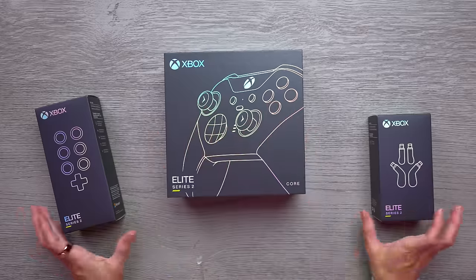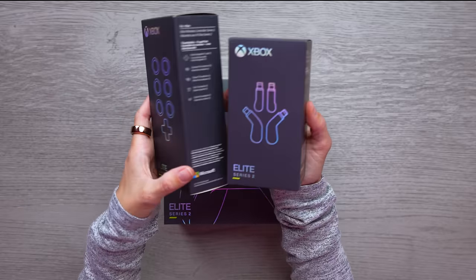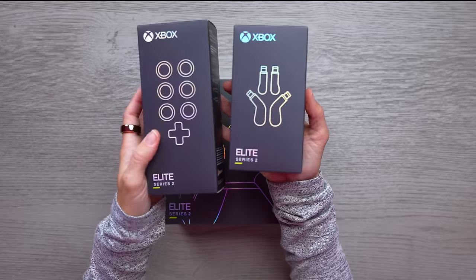What's cool is not only can you custom design the actual controller, but you can even customize the paddles and the buttons as well. And the D-pad.